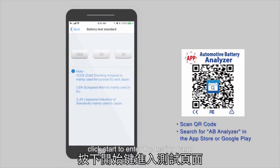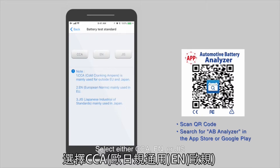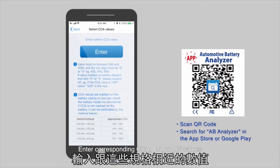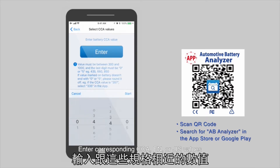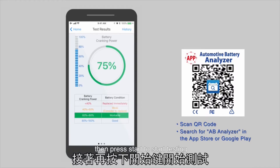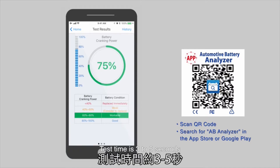Click Start to enter the testing page. Select either CCA, EN, or JIS. Enter the corresponding CCA, EN, or JIS values. Then press Start to begin testing. Test time is 3 to 5 seconds.